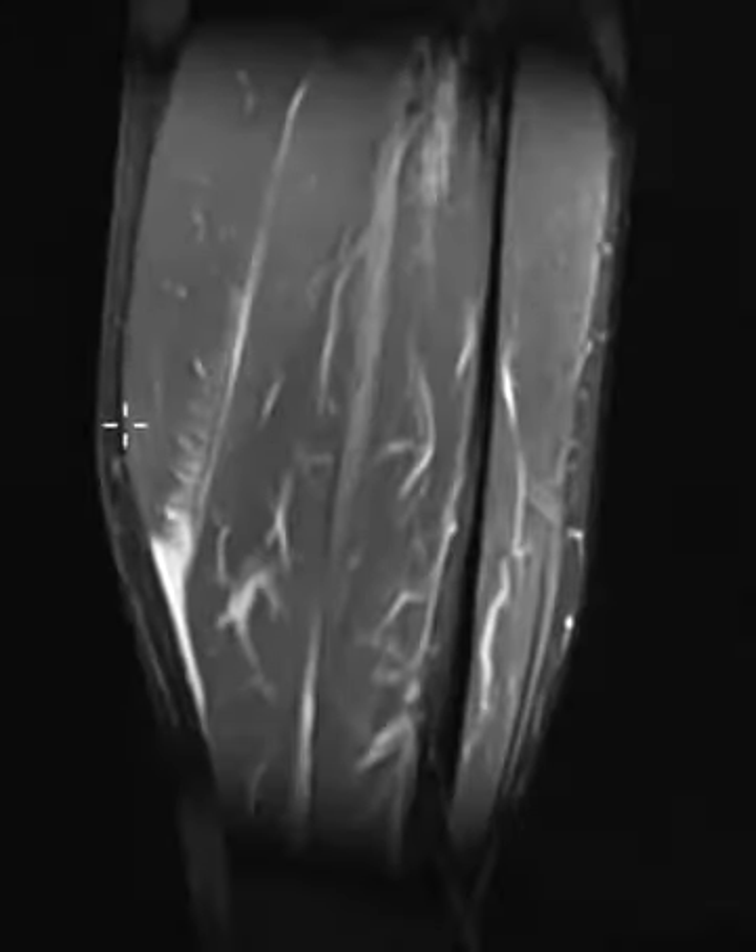Over on this medial side is where we have the problem. So this is the medial gastrocnemius coming down, looking good, but we get to here. The distal muscle fibers are frayed and feather-like, and they're torn right from here. Should attach right down here, but it's peeled up to over here, and there's hemorrhage and edema that undermines that. It's peeled right off and elevated.